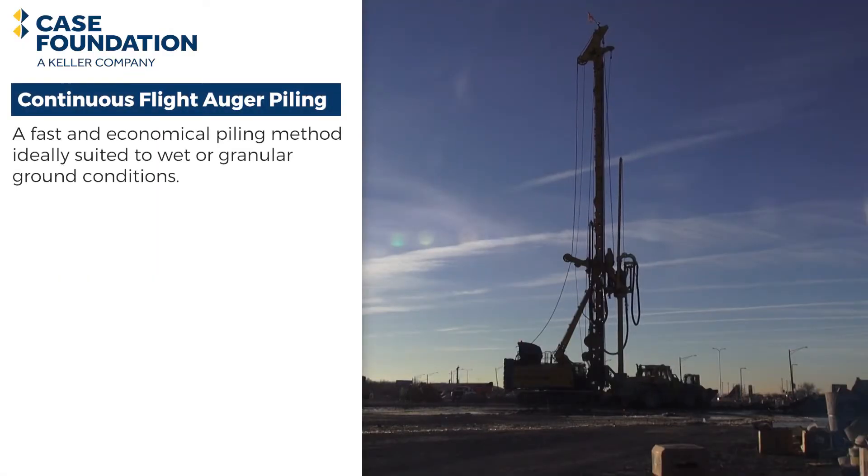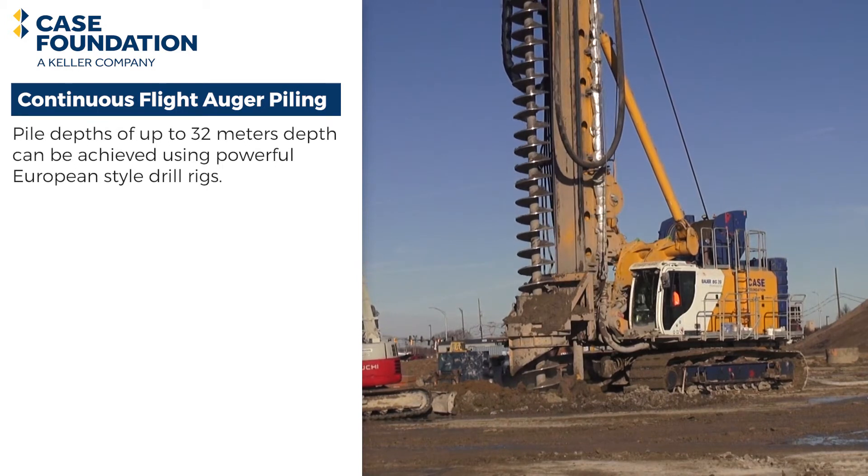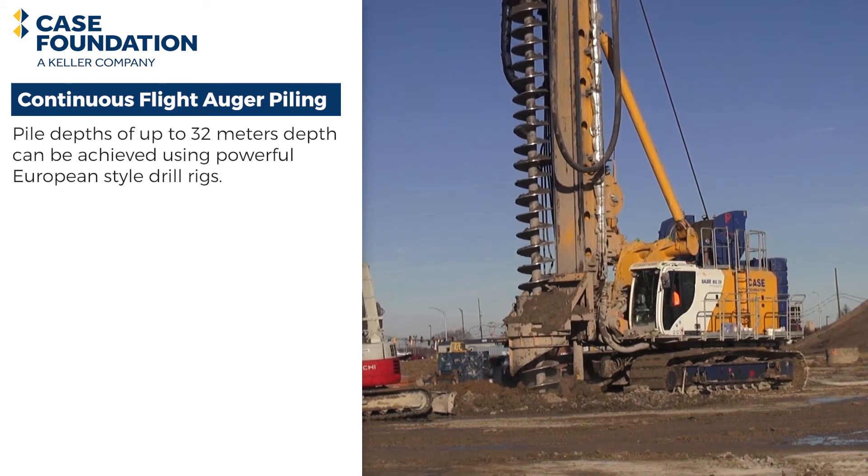Continuous flight auger piling is a fast and economical piling method, ideally suited to wet or granular ground conditions, which otherwise would require the use of temporary casings to support the ground. Pile depths of up to 32 meters can be achieved using powerful European-style drill rigs.